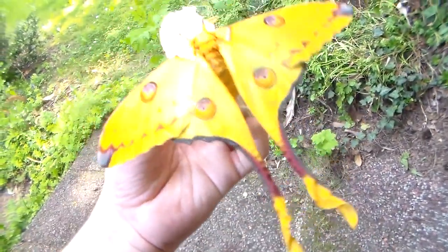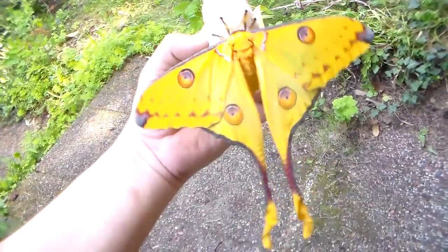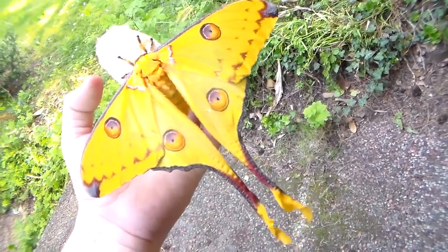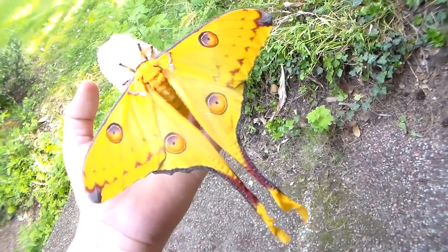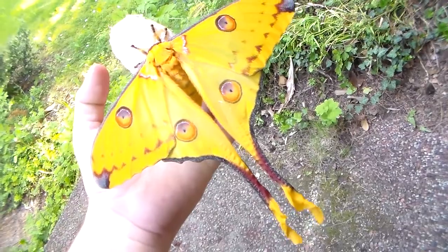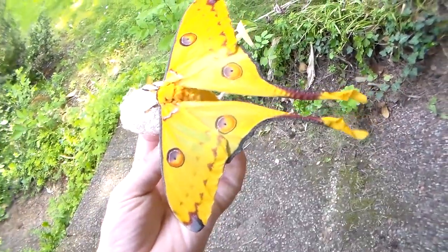Either way, it's a beautiful moth and it's one for the more experienced moth breeder, because rearing the eggs to adults can be challenging. But if you know the correct plants, it can be easy.